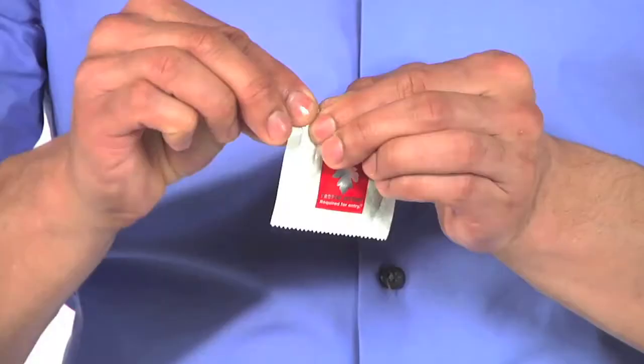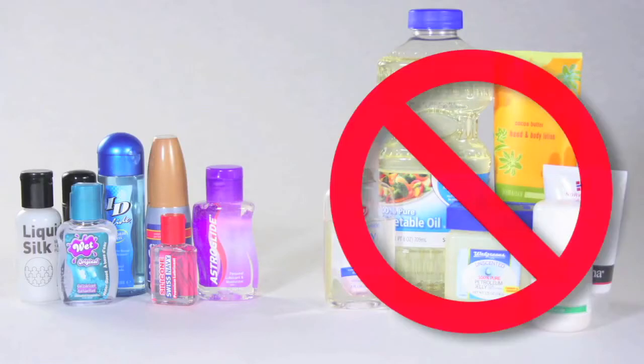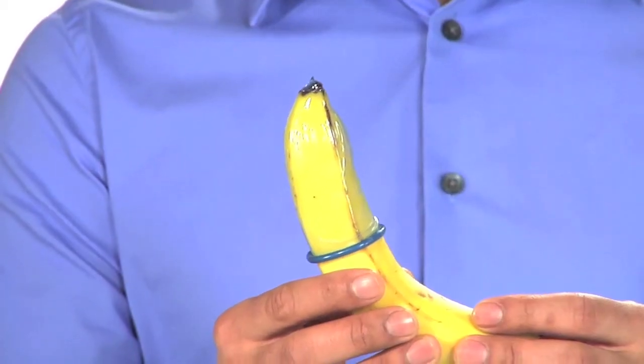Allergic to latex? Use a non-latex condom. So let's review: expiration date, check the package, open gently, pinch the tip, roll correctly, hold the base, tie it up, no oil-based lube. I know it sounds like a lot, but if you don't have a lot of experience, you can always practice on yourself ahead of time. Don't have a penis? I'm sure you can find something around the house that will work.